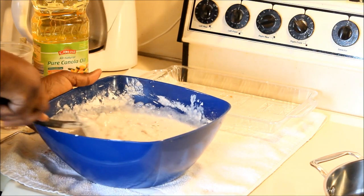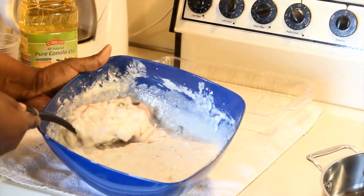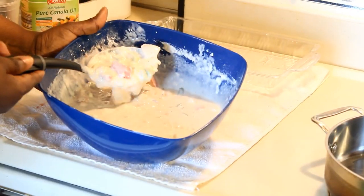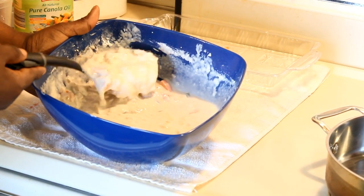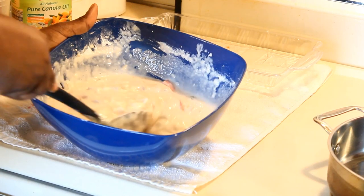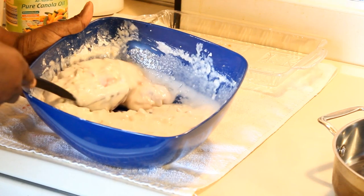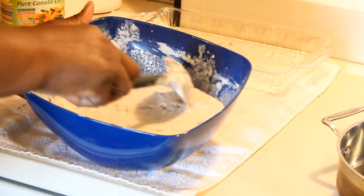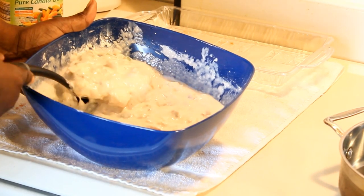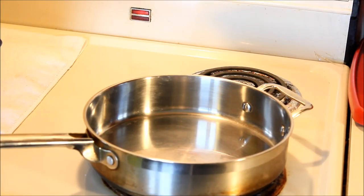When you get done mixing, this is what it's supposed to look like — this consistency right here. If you want to add more black pepper you can, but remember you already have the scotch pepper in there. Depending on how hot you want it, you can add more pepper. I'm a friend of pepper, but I keep a minimal amount in mine.